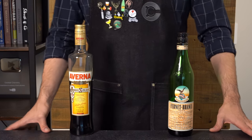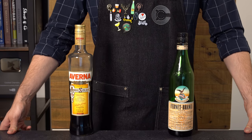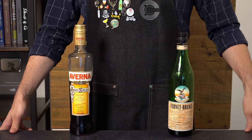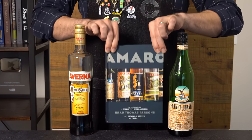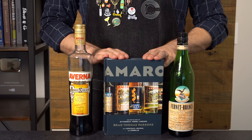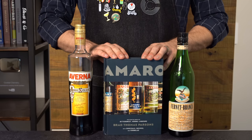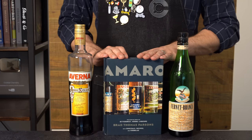Last week we made the surprisingly delicious Jaegerita, a Jaegermeister margarita combo that really is a category of Amaro Sour. We're talking about taking a bitter digestif like Jaeger or Averna or Fernet and turning it into a sour cocktail to make it a bit more approachable or just try something new with it. If you have any interest in Amaro as a category, you should absolutely own this book by Brad Thomas Parsons.